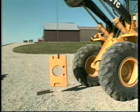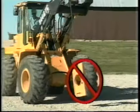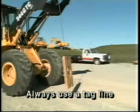A single leg is simple to hook up, but it offers no load control. It's fine for very basic lifting and setting, but don't try to move a load that's suspended by a single leg unless it's controlled by a tagline.